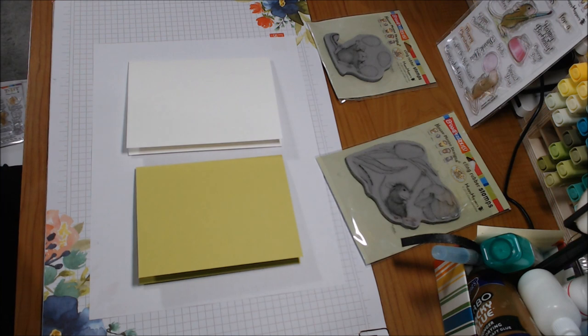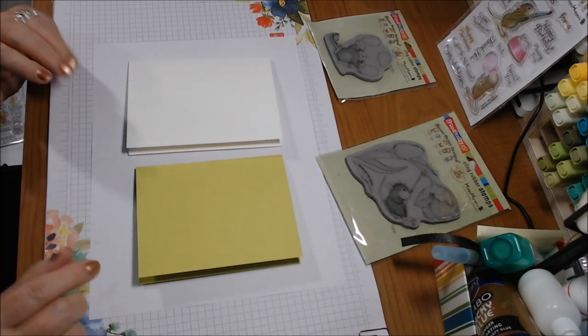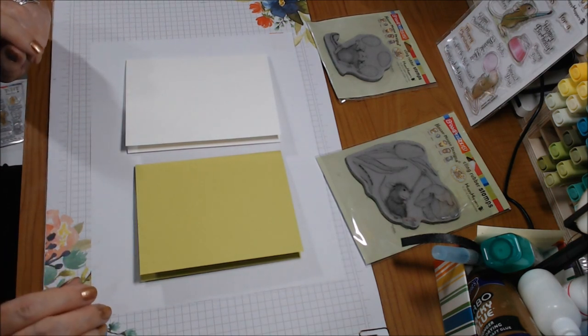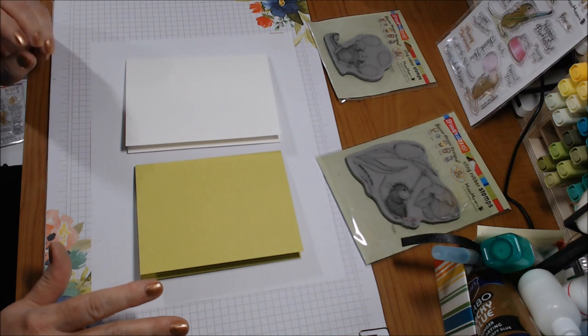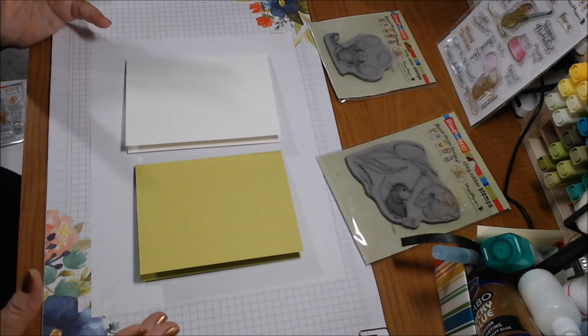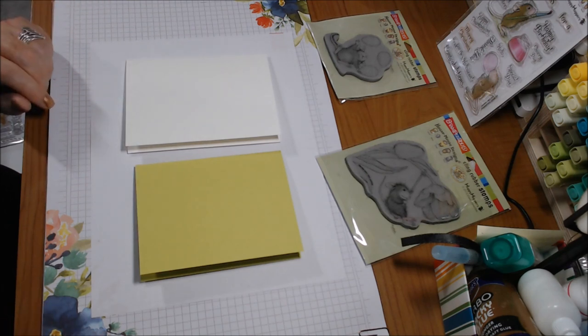Hi everyone, welcome to the House Mouse collaboration hosted by Crafty Bean, who is Tina, formerly hosted by Gracie 21. We can do whatever we want as long as it's House Mouse. I have a lot of House Mouse stamps from before my Stampin' Up days that weren't getting used, so I wanted to join this collaboration to use them sometime this year.